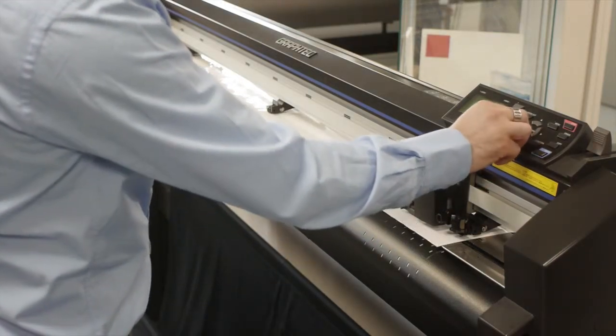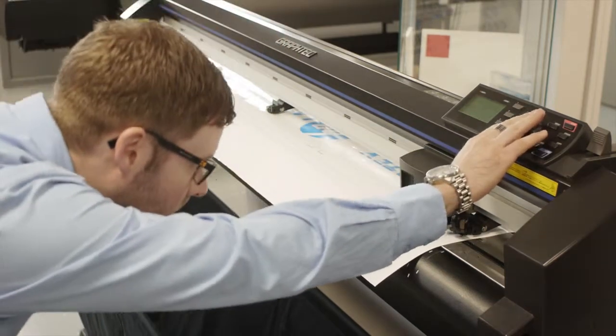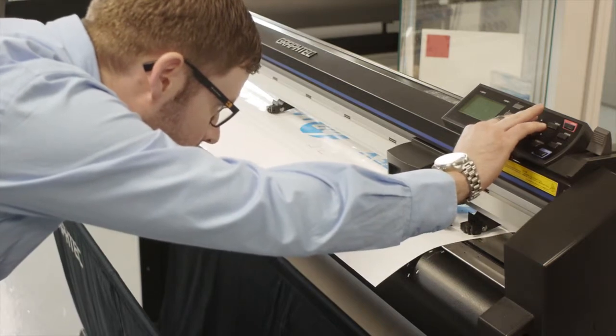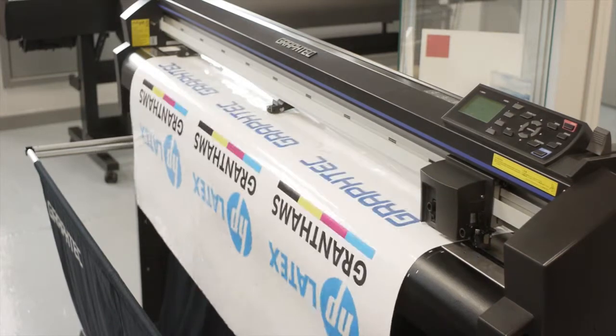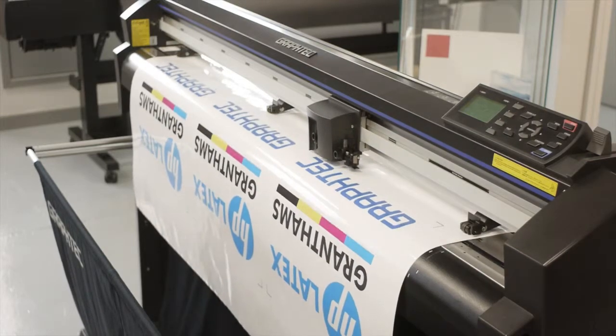Position the blade holder inside your first registration mark. You don't need to press origin or enter — just put it in that position. Once you've sent the job to the cutter, it will find the first registration mark and then find the remaining three for the first part of the file.